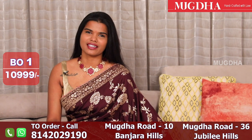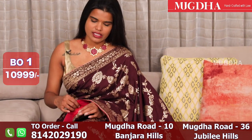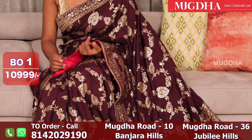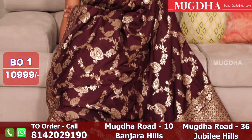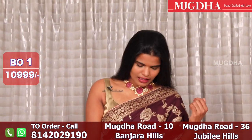Now I am going to use Banarasi weaving. It is a very dark, vinish color. It has a contrast border. How neat is this? It is also light weight.